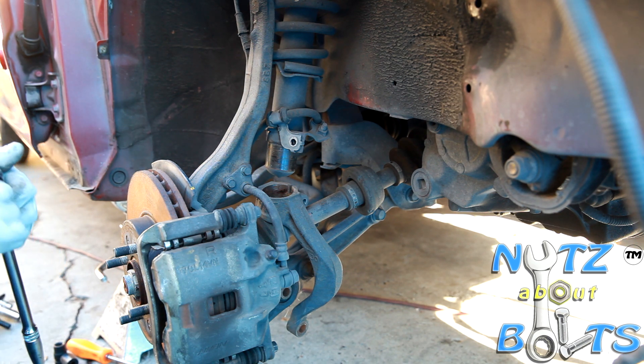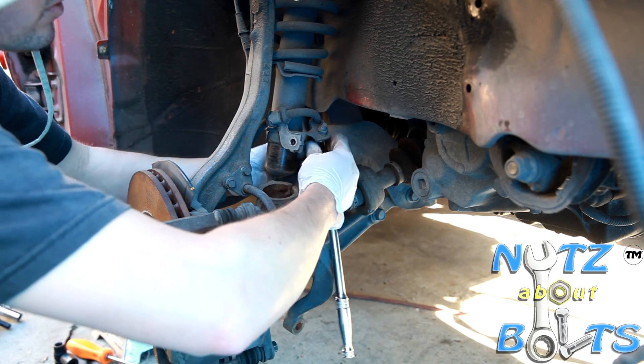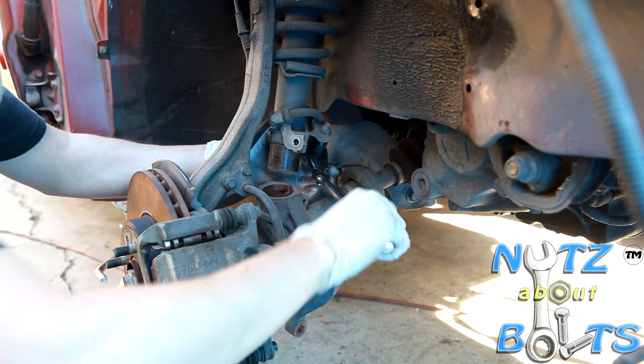The other one in the back is probably too much trouble to get the gun in there, so I'll just use the ratchet.